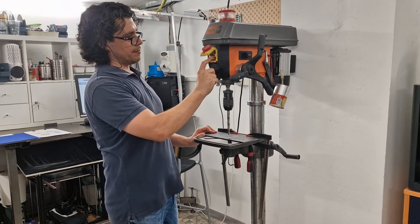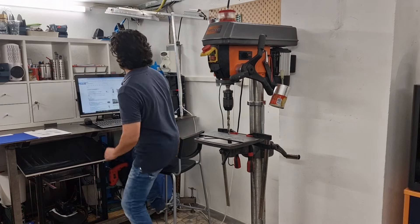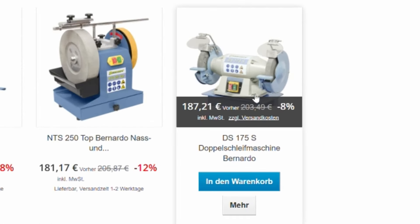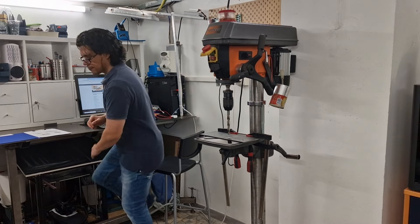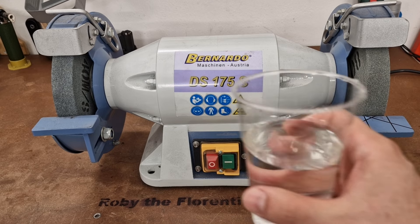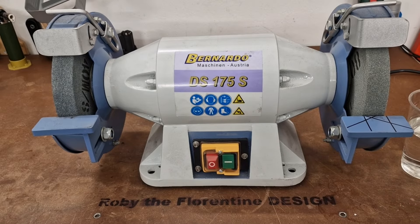But fortunately, there is a solution. Today I will show you two tools: a bench grinder, the DS175S from Bernardo Machines, and the DG13MD, also from Bernardo. First, let's see how to use the bench grinder. Mine in particular has two stones, a coarse one and a finer one. I almost always use the finer stone because the drill bits I use are quite small.